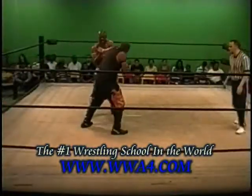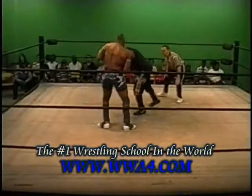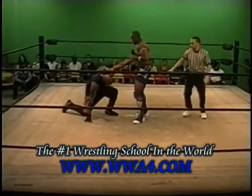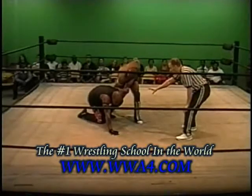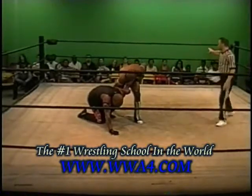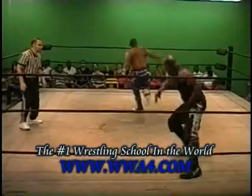Wrist lock by J-Bo. He's got that arm. He's getting him in nice big trouble here. In goes J-Bo, comes off. That's a clothesline.